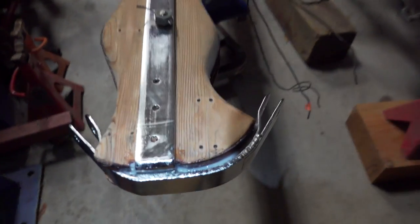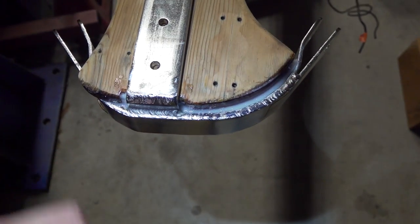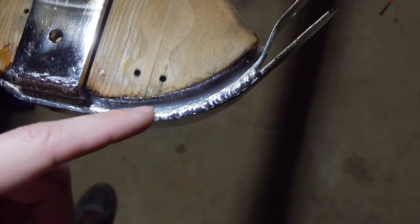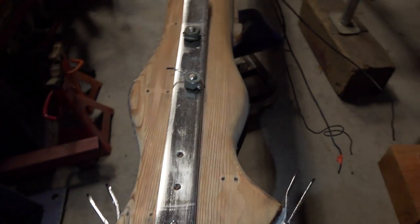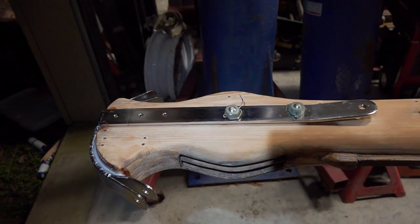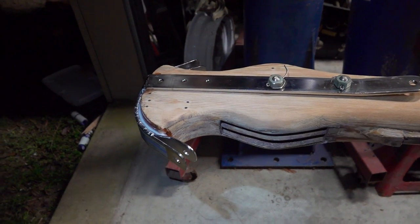I got this head piece in place and I pressed it onto some thickened epoxy to fill the gap. Hopefully I'll be able to get it off. I coated the stainless in some oil, so hopefully I can get that off tomorrow.